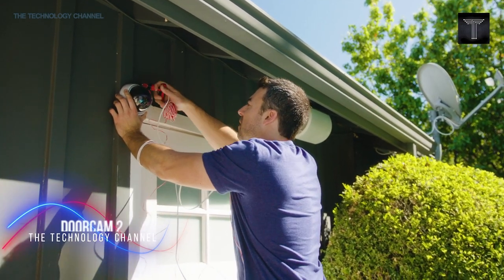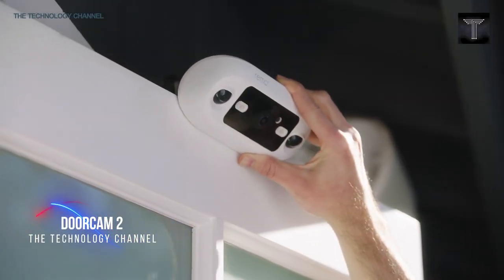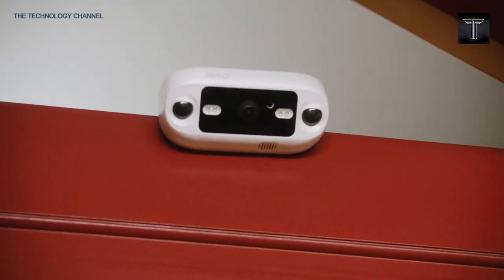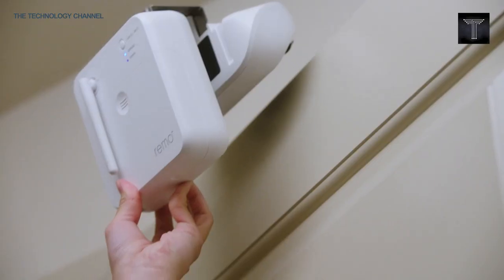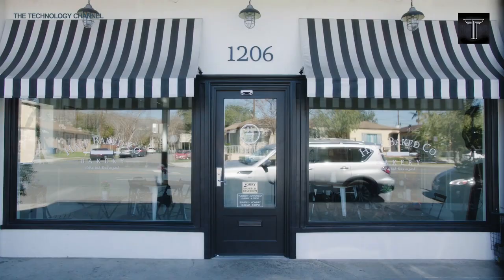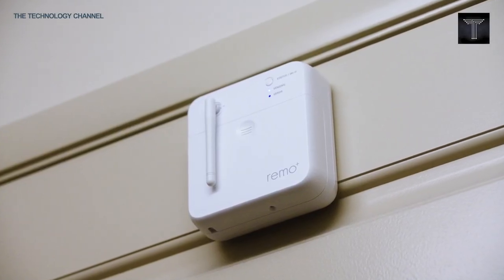Don't you hate it when you miss packages or friends who happen to stop by? That will never happen again. DoorCam 2 is a new device that can give you a crystal clear view of your front door. This camera is Alexa-enabled and does not require any monthly fee. It is available in both black and white color variants and comes with free cloud storage for all of your footage.